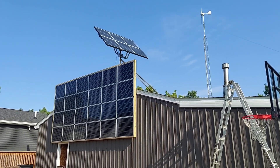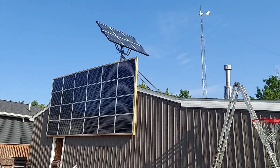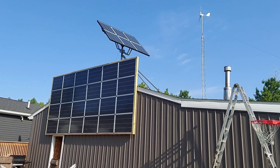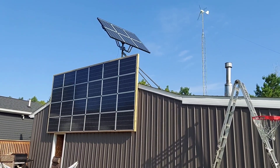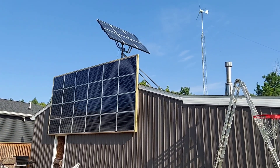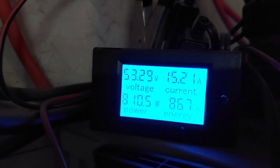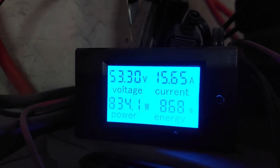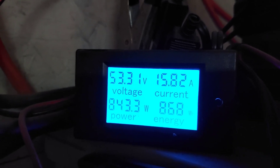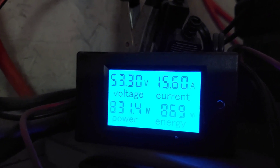Harbor Freight, if you're watching, I'd like about 60 more and I'd be good! Alright, I'm going to take you inside now and show you what we're making. It's about 9 o'clock in the morning — the sun just came out from behind the clouds and you can see we're making about 840 watts.